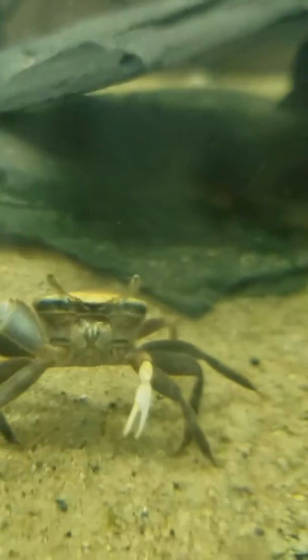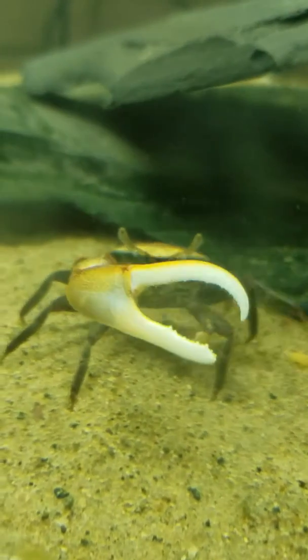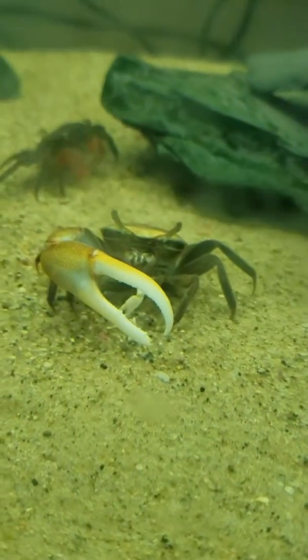Hey guys! I look insane. Hey guys, it's Becky here with another Becky gift hat. Today, I'm going to show you how to hack your way to a false lash look every time.